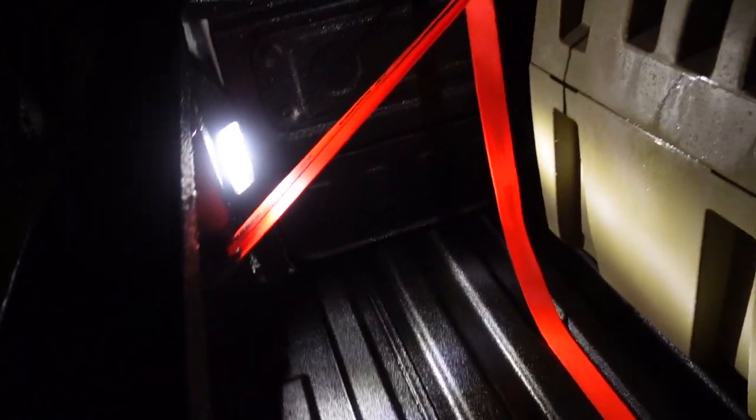Alright, so finally it's later in the evening. I've got the floodlights button on — that has the bed lights that come on. Now we're finally going to be able to test out the Go Light.